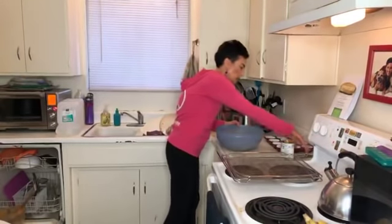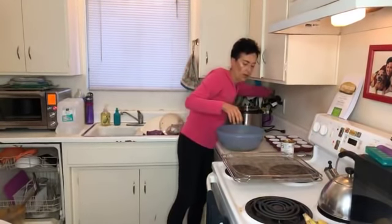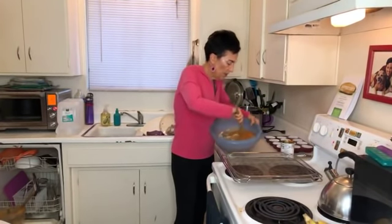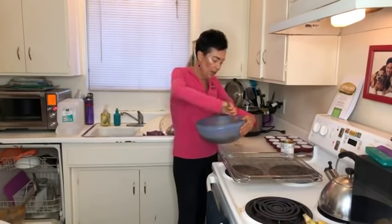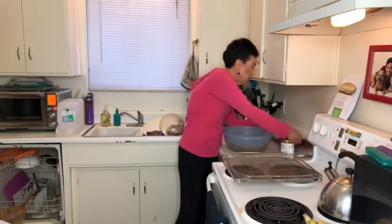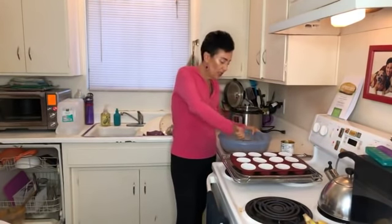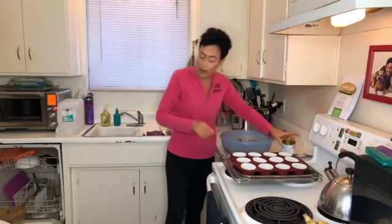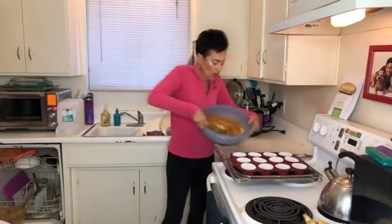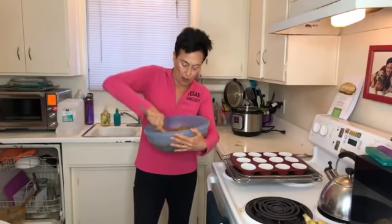Now I just mix this up. I'm using silicone baking muffin pans, but you can use any kind of muffin pan with a muffin liner. I'm using muffin liners with the silicone because it's easier to clean. The great thing about silicone, especially in oil-free baking, is that nothing sticks. I just mix my ingredients together — very easy — in my beautiful Tupperware bowl.